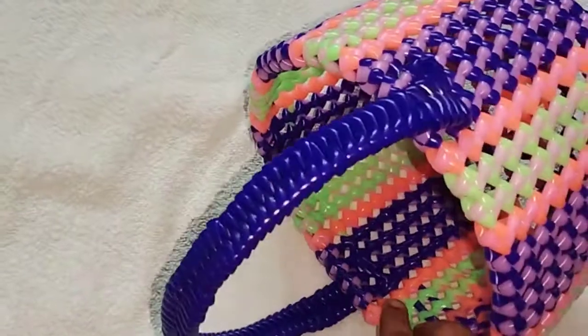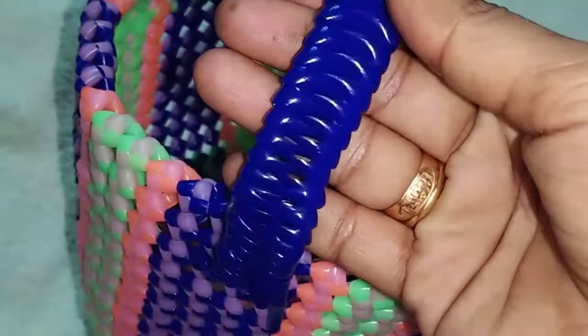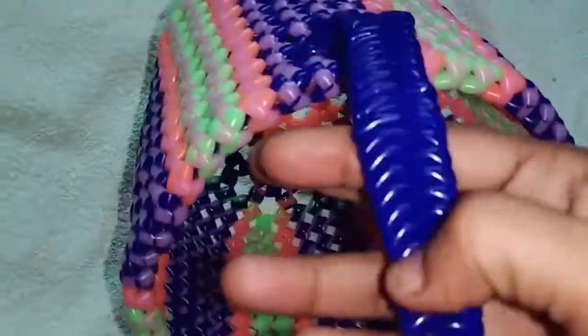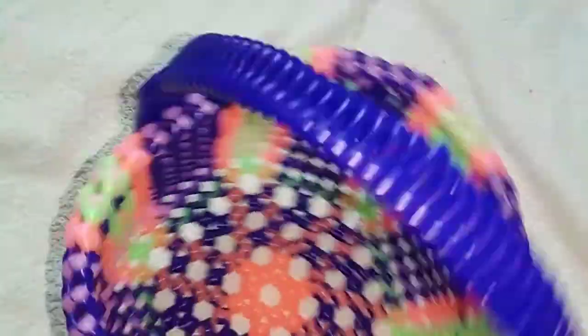This is how to show you the color. It is very simple. We can use this color to make it a color. I am going to show you how to use the color.